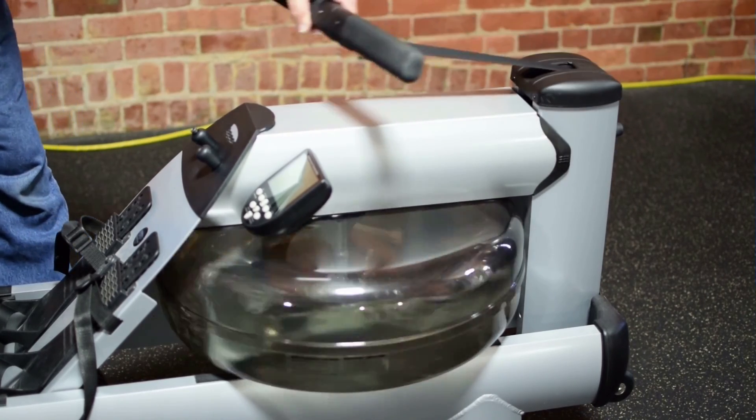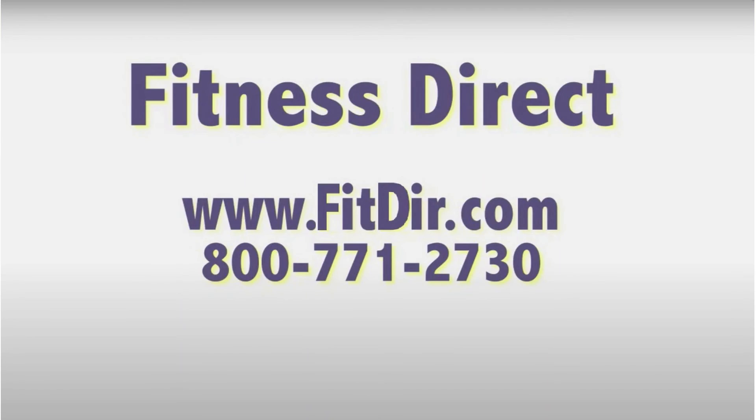Place the handle back onto the handle rest. Come check out this and other products at our showroom in San Diego or online at www.fitdir.com.